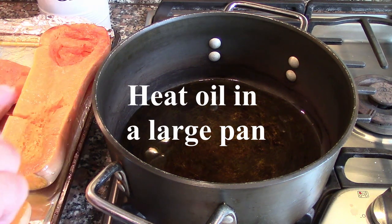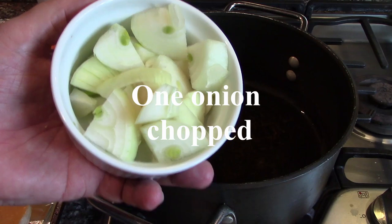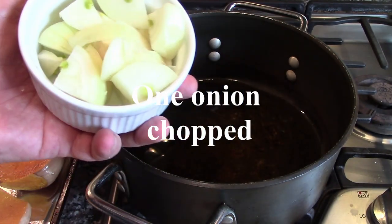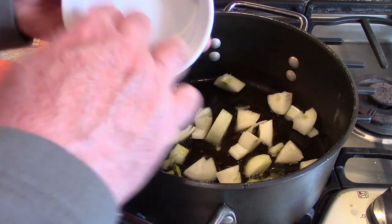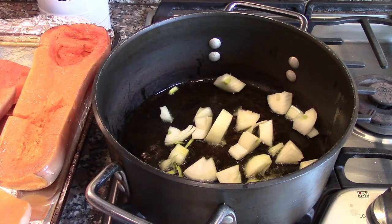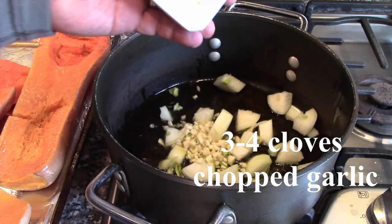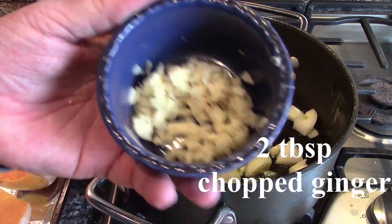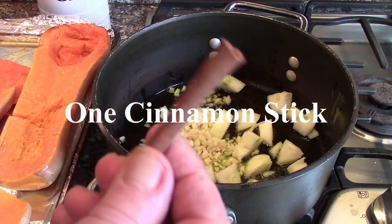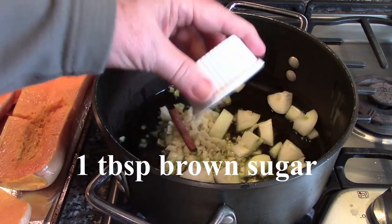Our squash have cooled significantly and can be touched without burning yourself. Now we're going to put our aromatics into the pan. This is one chopped onion — the pieces are kind of big but it doesn't matter because we're going to use a blender. We're just trying to get a little heat on them and sweat them a bit. This is about three or four cloves of garlic chopped. This is a couple tablespoons of chopped ginger. A cinnamon stick — throw that in. And this is a tablespoon of brown sugar.